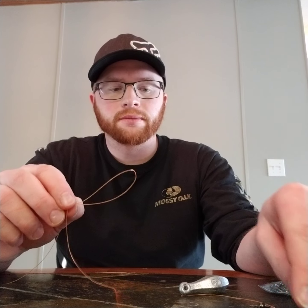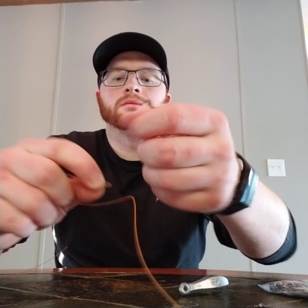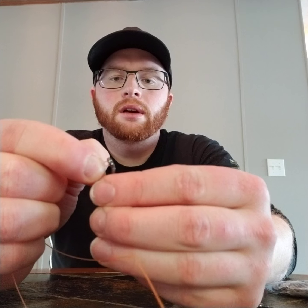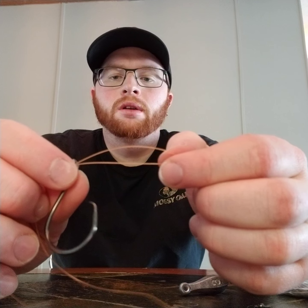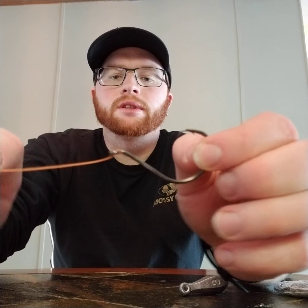After that, you'll want some length to this, so make the loop bigger if you need to, because you have to thread it over your hook. Pinch your string, pull it out, and pinch the end of it where you have a small loop. Shove that loop to the back side of your hook's eyelet and it'll come through. Pull your hook all the way back, thread it through there, and pull it tight. Your hook is now on your leader.